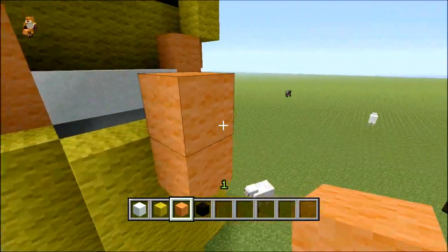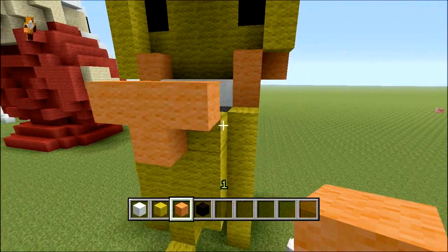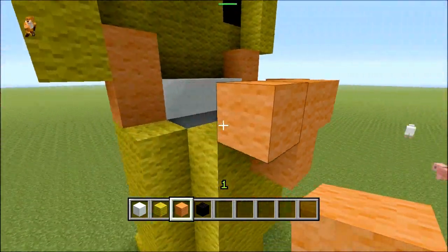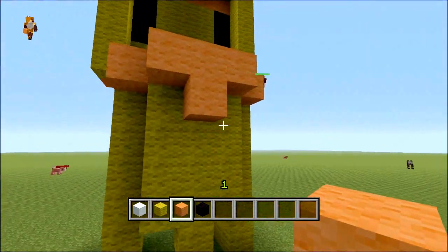From here we'll do a little T-pattern on the back of the neck. This is going to be the start for building the mane into the model. Then from the T you go around to the corners and place a block there and there.